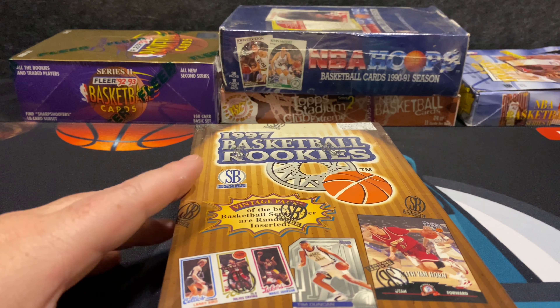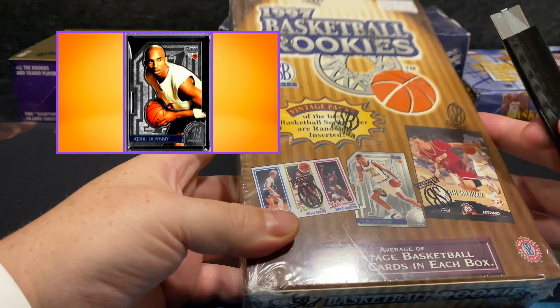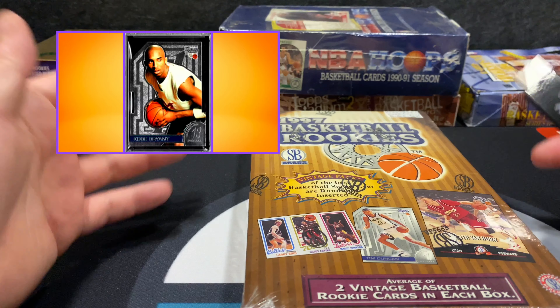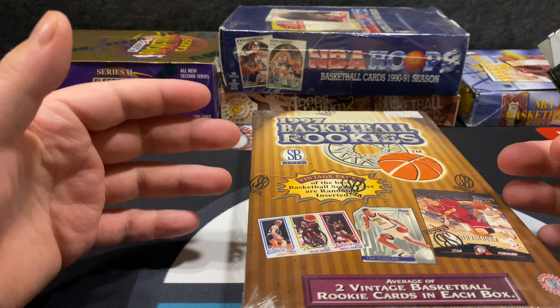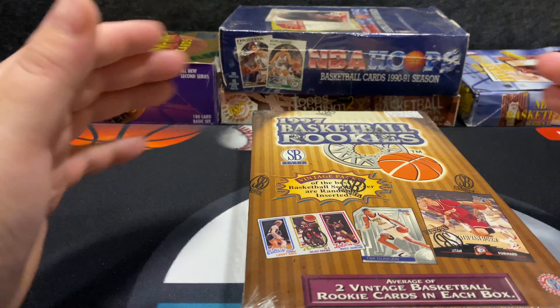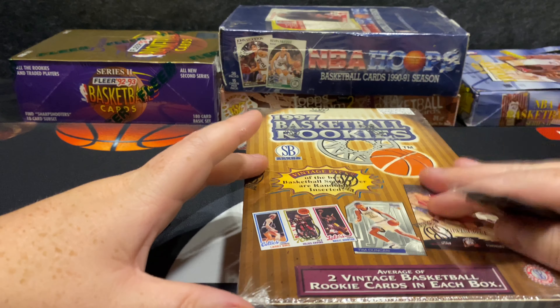Welcome back, today we're doing 1987 basketball, the rookies. Why buy this box? A couple reasons: one is you can get a die cut of Kobe, Jordan, or LeBron — any of the amazing transcendent players. Die cuts are hard to grade, so if you get one of those players long term, you're going to have some value. This box also says two vintage rookie cards in each pack.